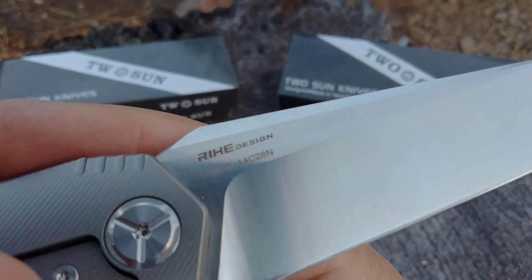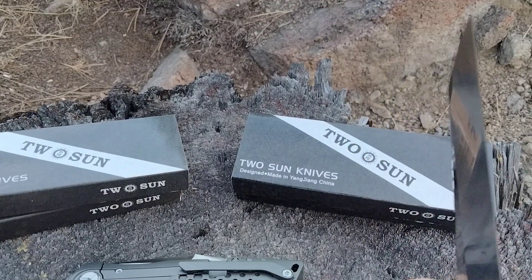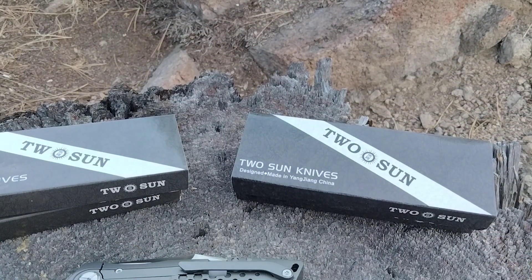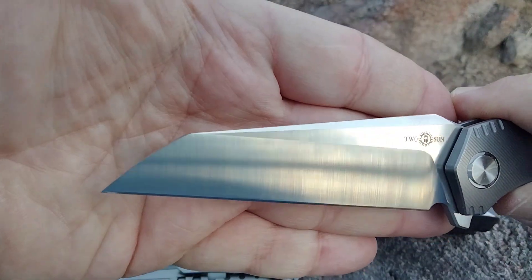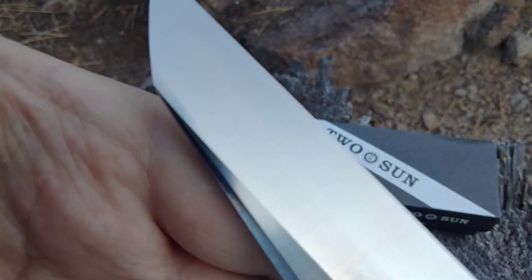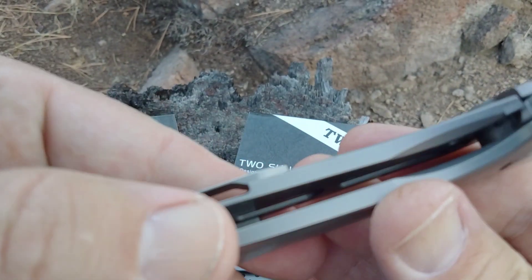So we have the 293, the 296, and this is the 298 — also a Raihi design. We're losing light here but taking a peek at the blade grind: we got the flat, we got the top swedge. Tucson's pivot collars — I have another milled clip, another back spacer here, and a lock bar.